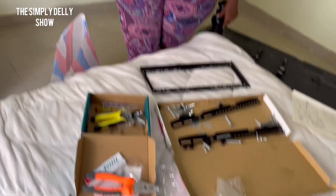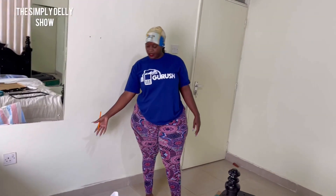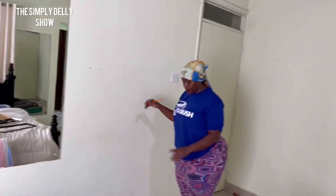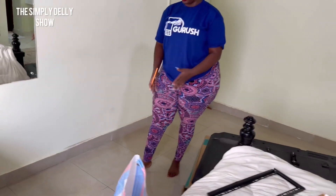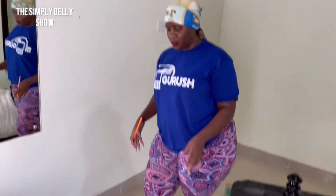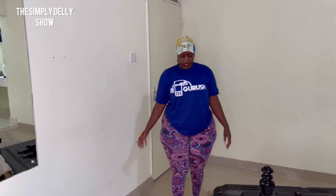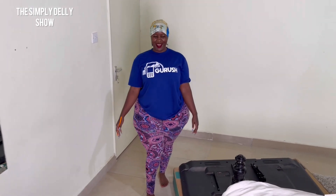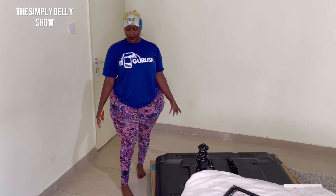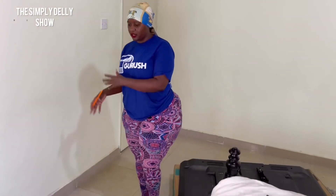I've chosen to fix the TV on the wall instead of using a TV stand because of space. With a stand, there would be a very narrow gap between the bed and the TV, and if someone passing isn't careful, the TV could easily fall down — and when the TV falls, that's it, it's done. So that's why I chose to wall-mount it.